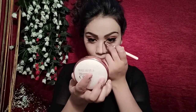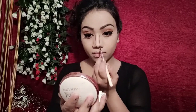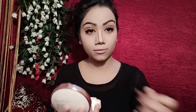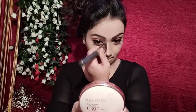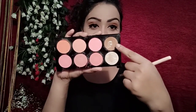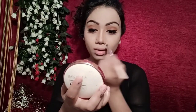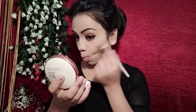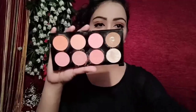Then I use an ADS gel eyeliner in brown color for contouring. I have not done much contouring but just a little on the nose. Then I set the cream contouring using the Sivana palette on the cheeks and forehead.